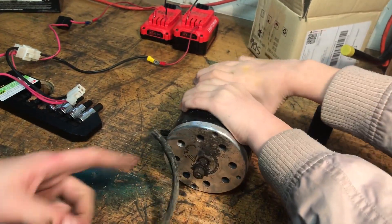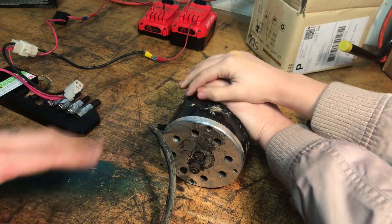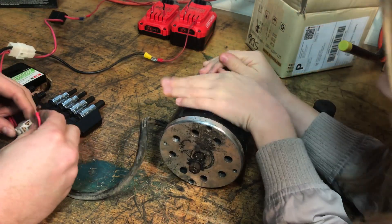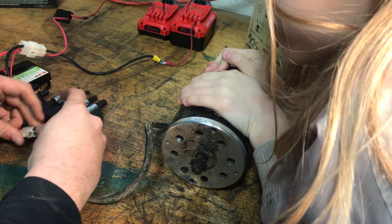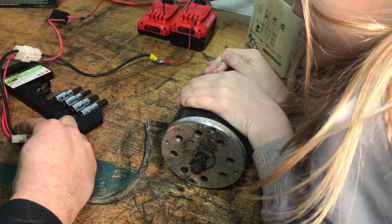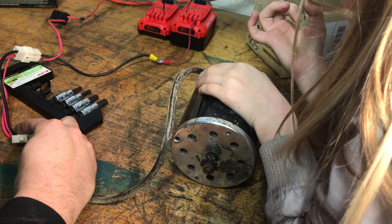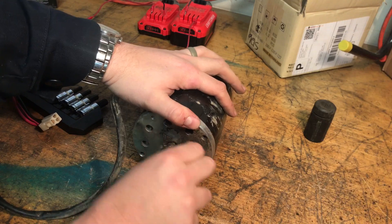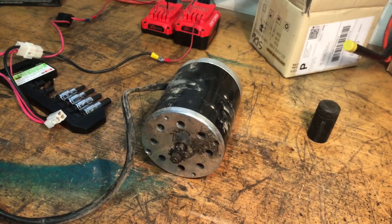We've got the motor up on the bench with my assistant holding it down, and we're using the same drill batteries for a straight battery-to-motor test. When I make the connection — wow. It fires up but it smells, and that's the brushes. It feels kind of gritty in there, so we're going to open it up and replace the bearings.